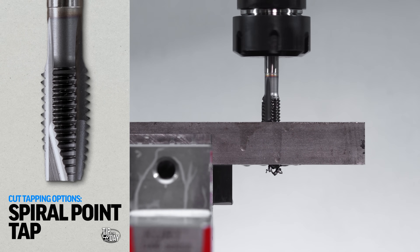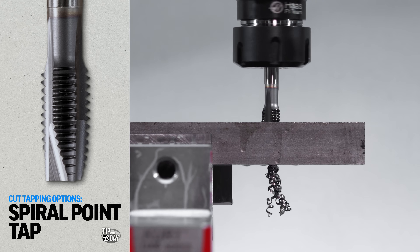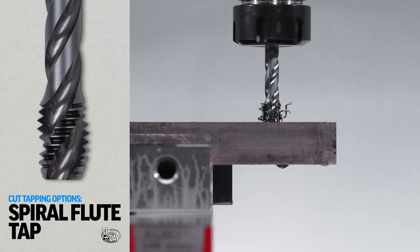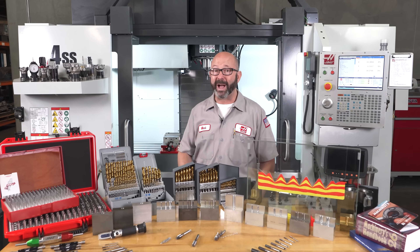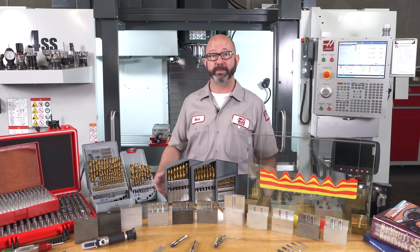We already have some really good options for cut tapping. We can use our spiral point taps for through holes, pushing the chips forward. We can use our spiral flute taps for blind holes — they're a bit weaker but great for threading right to the bottom of a hole. So why would we want to try an entirely different style of tap, a form tap?